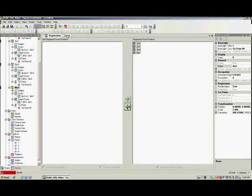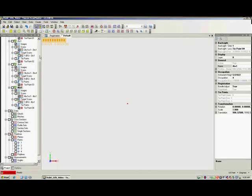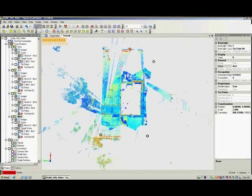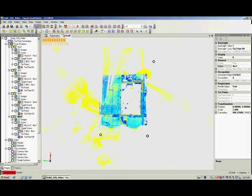Click on the default tab and zoom extends. We can see that all scans are now registered and properly oriented on our local coordinate system. We can edit out the unwanted data with the selection tools and simply delete it. We are left with the desired data set — in this case, the bank building and a portion of the parking lot.